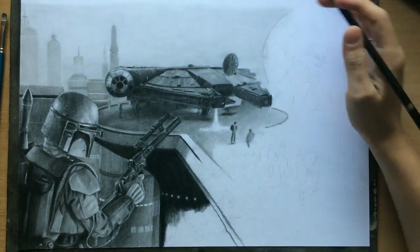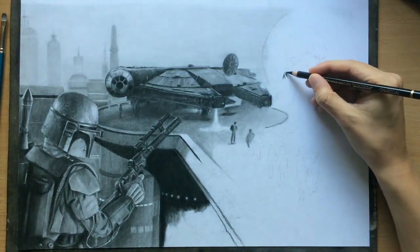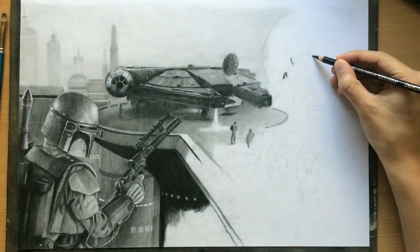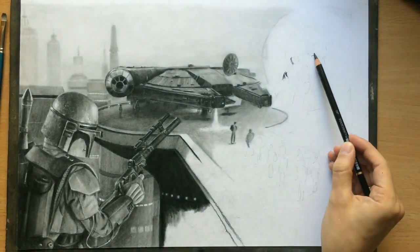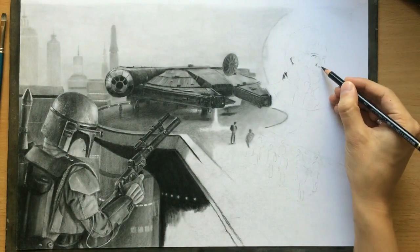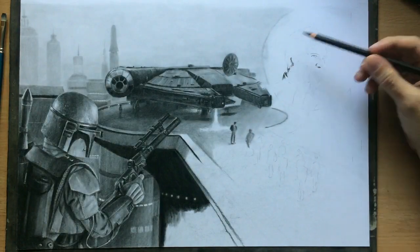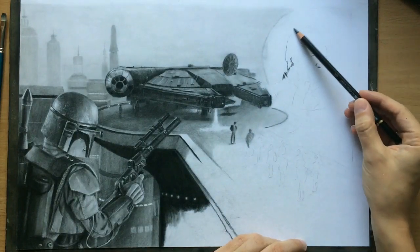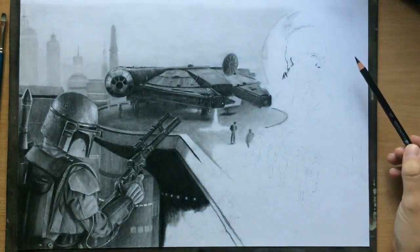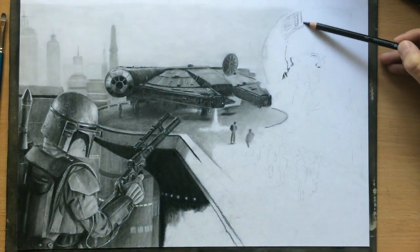Hey everyone. I'm working on a Star Wars drawing right now and before I move on with the commentary let me explain the scene a little bit. As you can see the Millennium Falcon is in the middle of this drawing and I've already done most of it. Han Solo has landed in the Cloud City and he is meeting with Lando Calrissian, but to the left of the Millennium Falcon in the shadows you can see the bounty hunter Boba Fett who is watching this meeting.